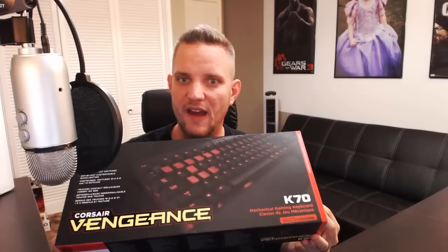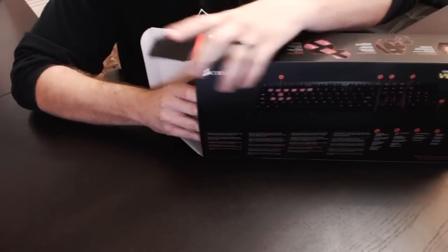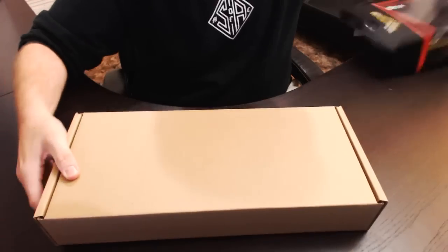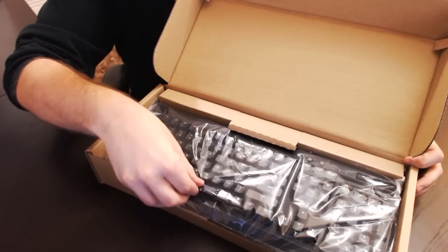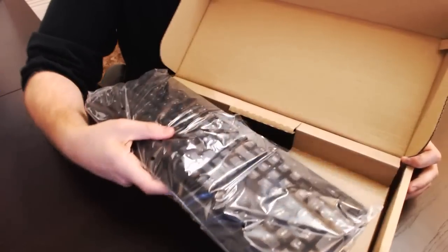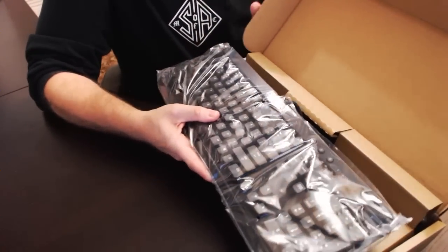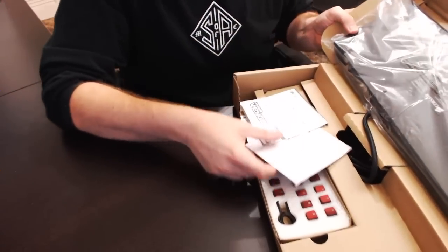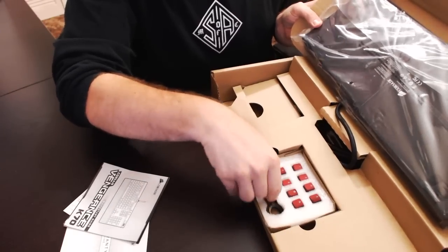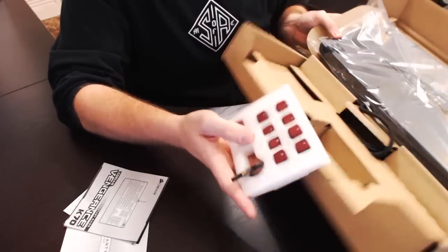Now that we've gotten a good look at the box, let's go ahead and dive inside and see exactly what comes inside the package. Inside the package it comes in a plastic sleeve, inside of a cardboard fitted panel. You lift this up and you can see you've got your replaceable red keys, which I'm going to be putting on just because the contrast looks really really nice.